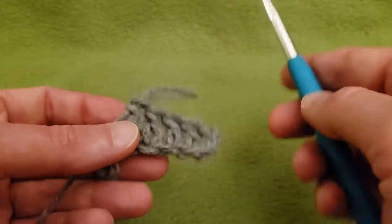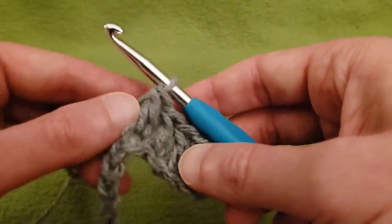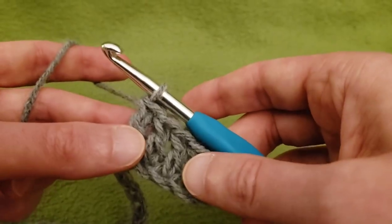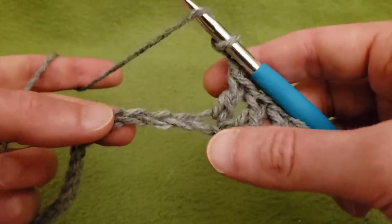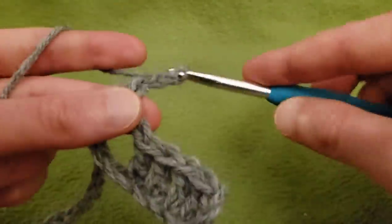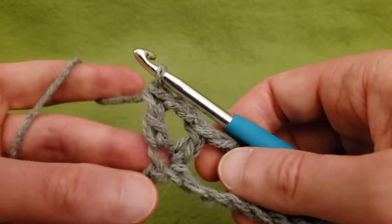By the way, I am currently using a size J, six millimeter hook, and the weight of the yarn is approximately a weight four — though I'd say it's more like a really thick weight three. So we have our technically five double crochets including the starting chain. From here, chain two, then skipping the next three chains — one, two, three — into the fourth chain, do a double crochet, chain two, and then another double crochet into that same stitch, creating a little V right there.